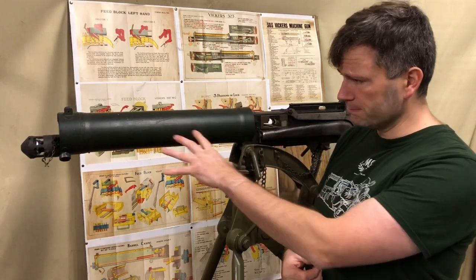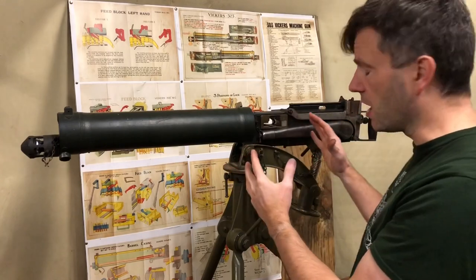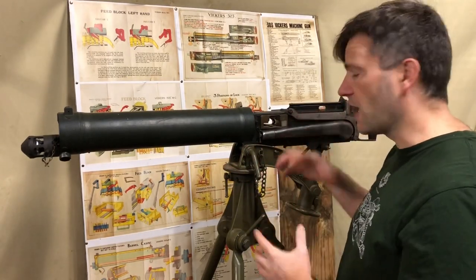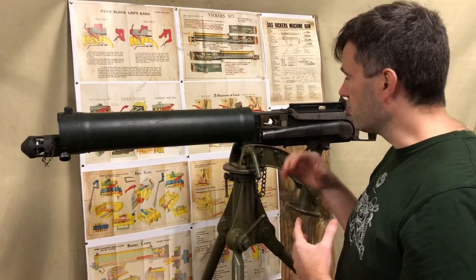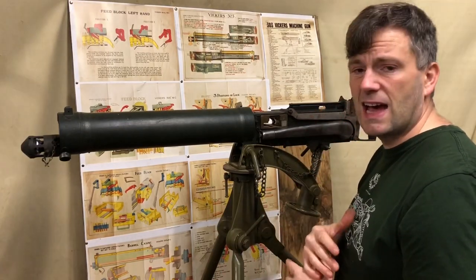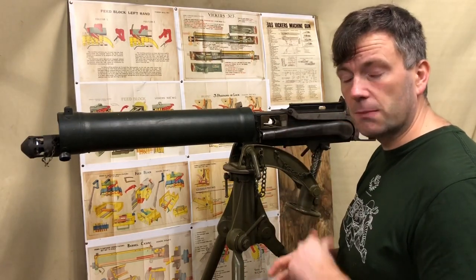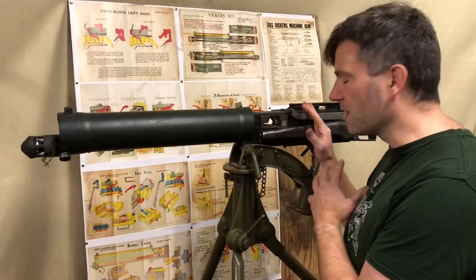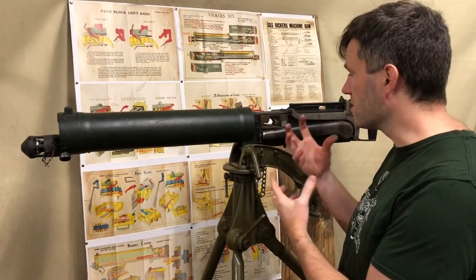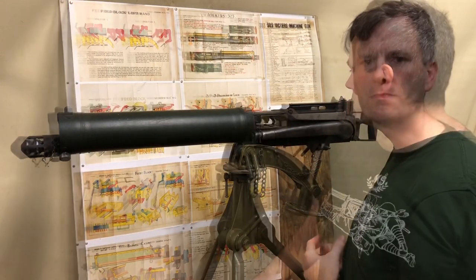It's worth saying that this gun in the collection has been a donor gun, so when we've had our firing guns built we've taken parts off of this. It isn't all Australian-made parts throughout - it has whatever we've been able to put back on. We will rebuild it properly at some point, but it does give me an opportunity to talk about some of the different markings and different makers involved in Vickers machine guns in general as we take a closer look.